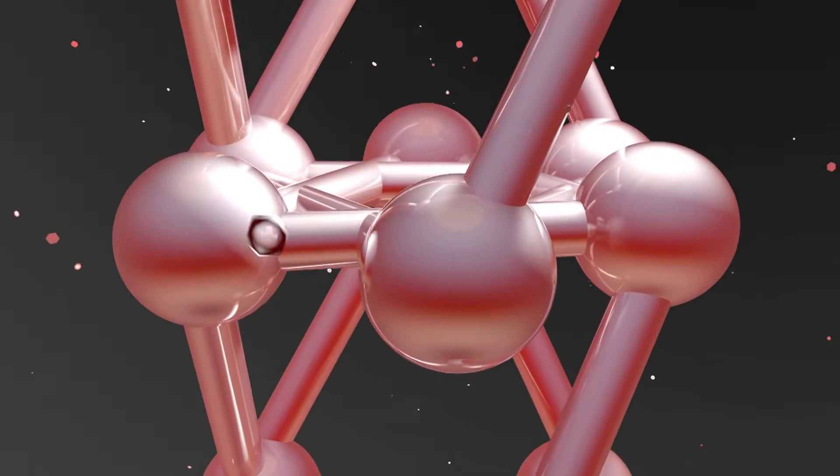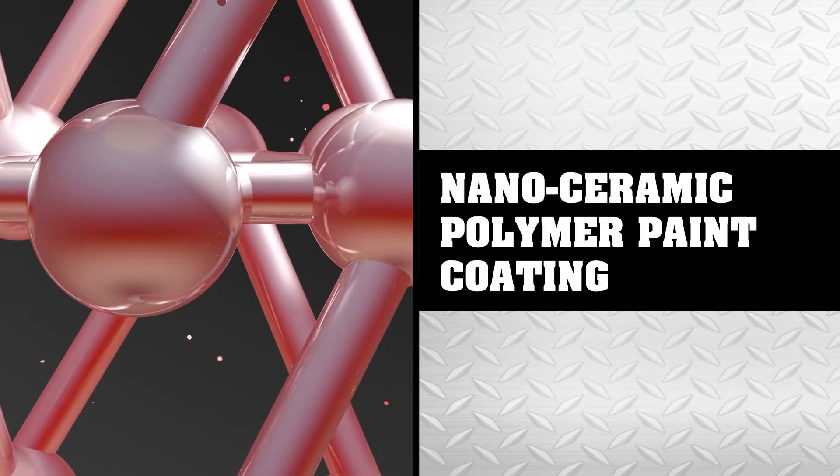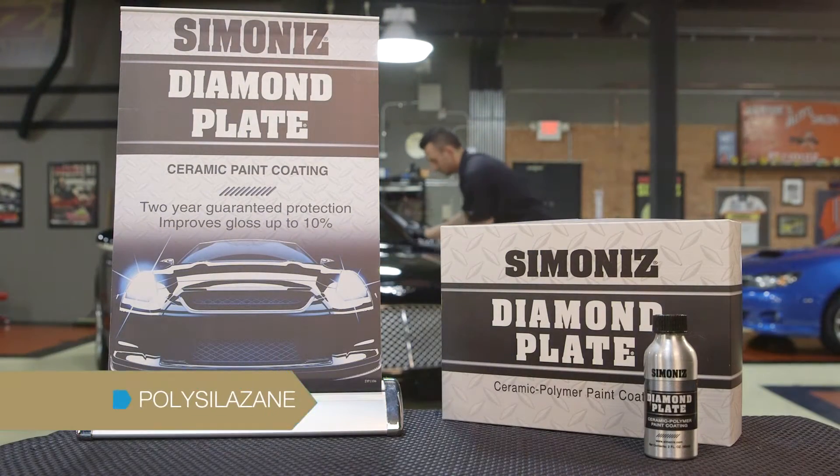Diamond Plate by Simonize is a nano ceramic polymer paint coating that is designed to give a consumer's vehicle long-term exterior protection. One of the key components of Diamond Plate is polysilazane.